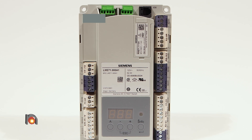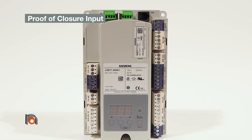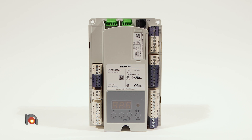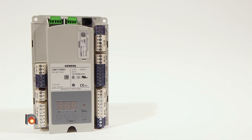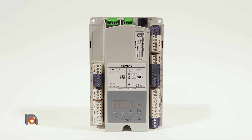In addition, the proof of closure input allows a user to monitor that the gas valve is 100% closed, which ensures combustion safety. This product is easy to install and programmable, and is comprised of many components. The LME-71 burner control is ideally suited for use in industrial thermal process applications.